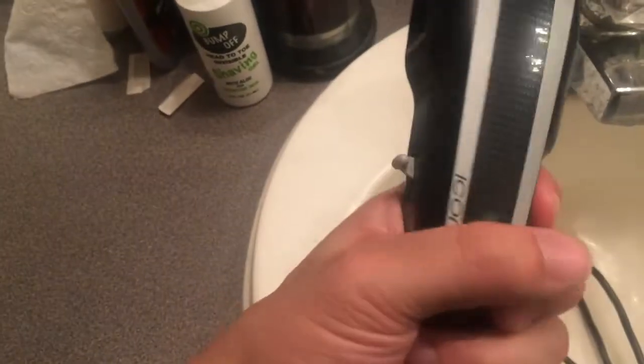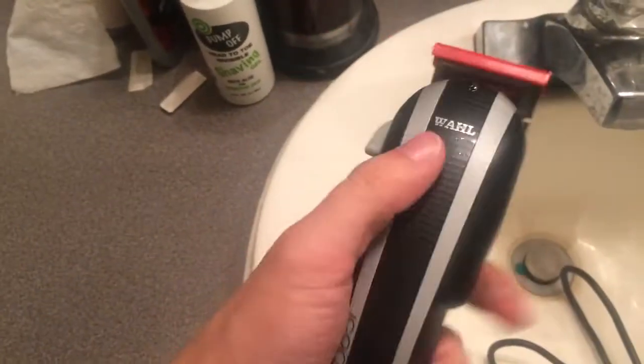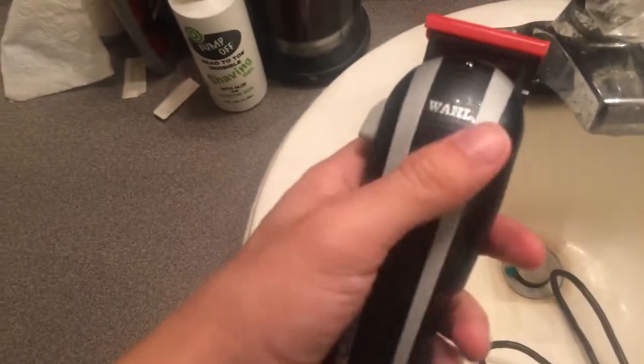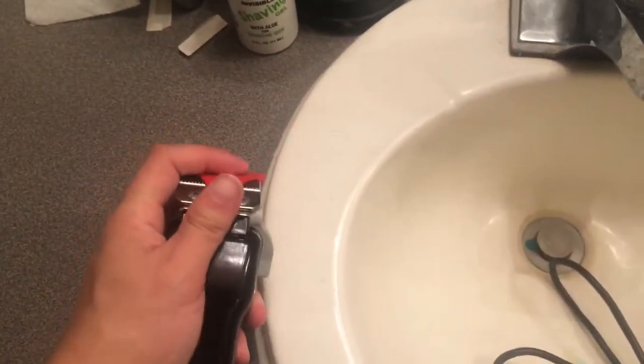But this looks pretty cool. It has a carbon fiber feel right here — looks real sleek with the gray around it. It's real lightweight, not too heavy at all. And as you know, it comes with the blade guard on it.